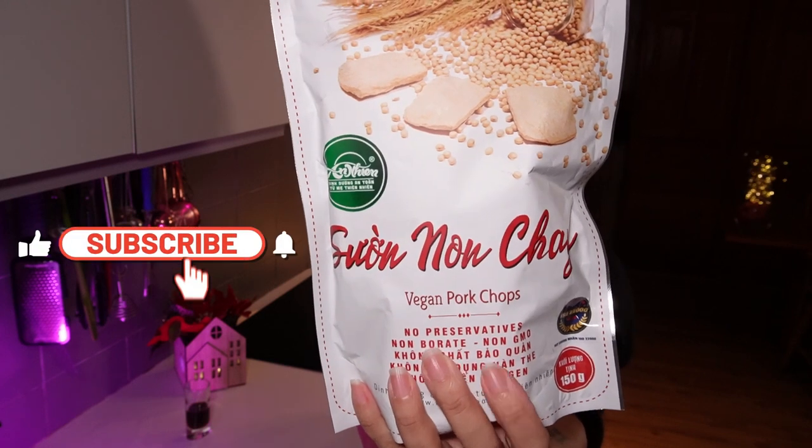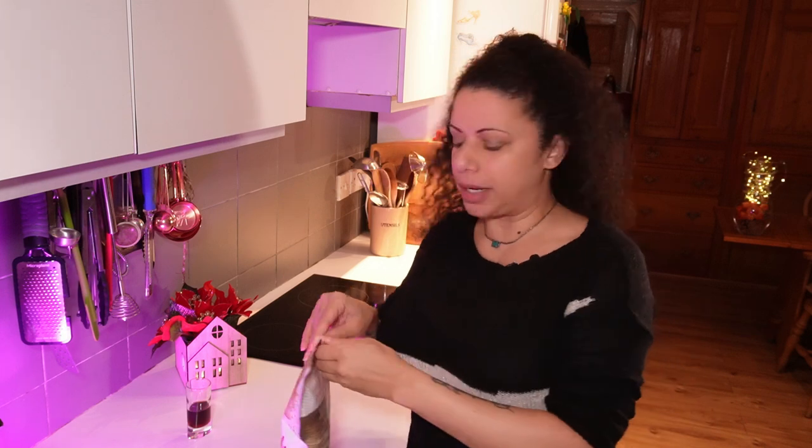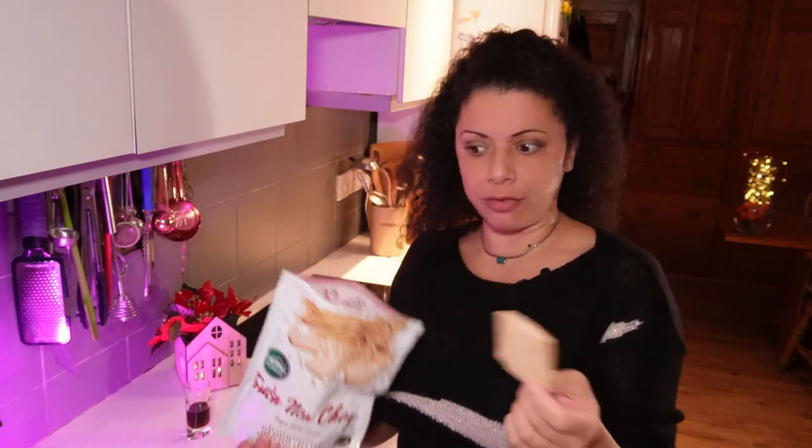The things I've found that don't completely disintegrate are dried vegan pork chop-type pieces — textured soy protein. It comes in all sorts of different shapes, sizes, and textures. I get these from the Chinese supermarket. They're completely dry, which means they stay in your cupboard and don't need refrigerating, so they're not taking up space in your fridge or freezer. Really good to have on hand.